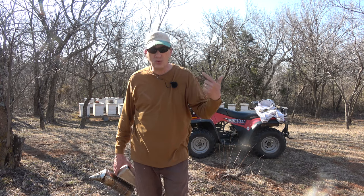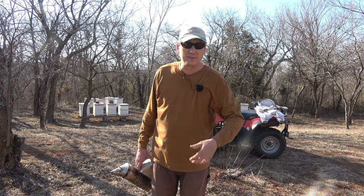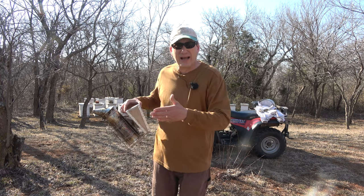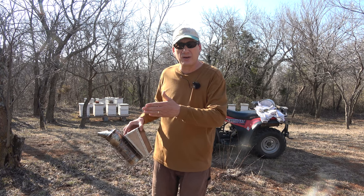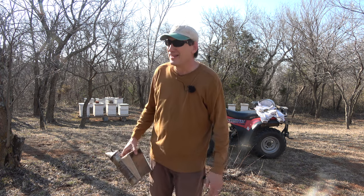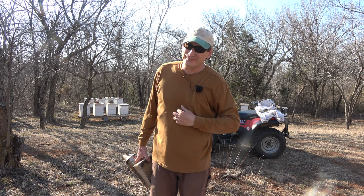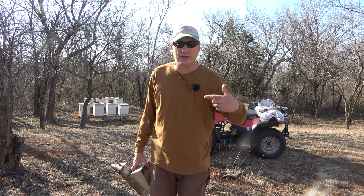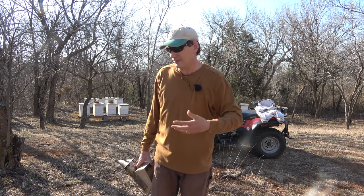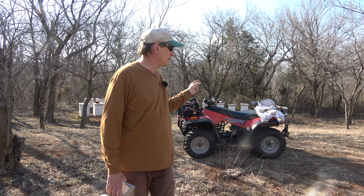Yesterday I came down to shoot this video and went to move them, but there were bees flying in and out of the top — where I'd locked them down. I'd moved the telescoping cover back thinking I was closing off the top entrance, but it was actually in the back, so I'd opened it up. I found bees flying in and out from underneath the cover. I waited until dark, ran down, and moved the cover to the front. I checked this morning and they're still locked down.